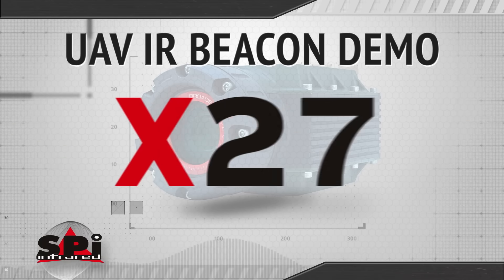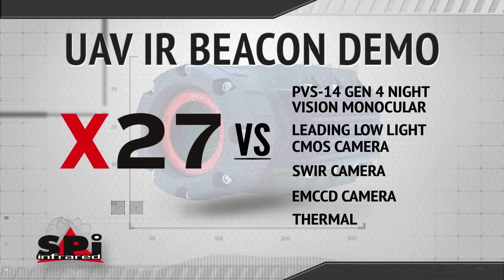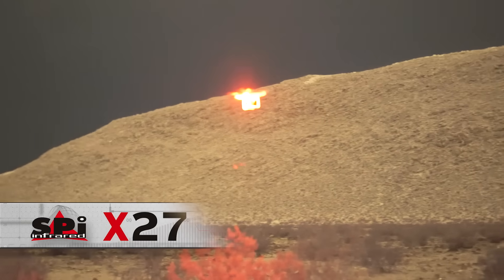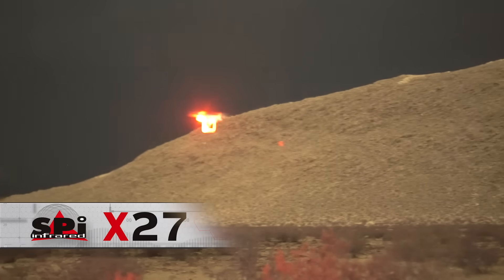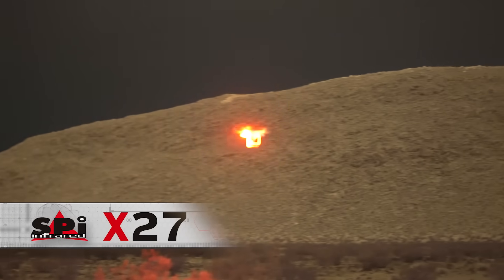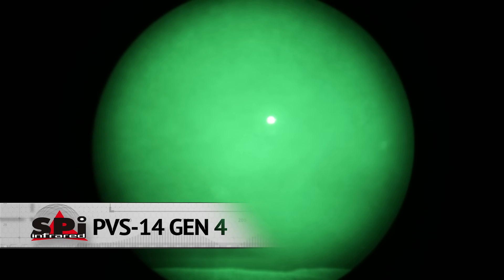Here's the UAV demo. We've attached a tiny IR beacon to a drone that's going to be flying by. Let's see what the X27 picks up versus the other guys. Here we're seeing the structure of the UAV, its lights, and the IR beacon, all in full color HD. Can you tell which popular UAV this is? With PVS-14, I can detect something up there, but certainly can't recognize what it is.